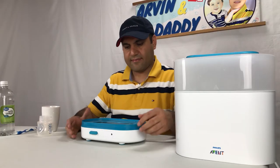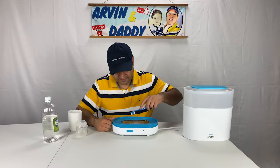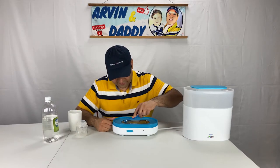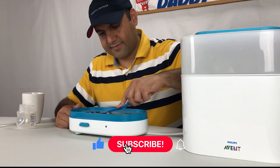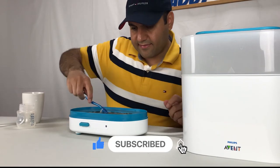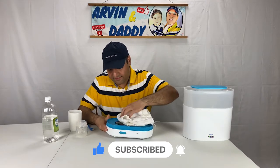Leave the solution until the scale has dissolved. For stubborn marks and stains, you can use a brush to help the cleaning like this. Empty the sterilizer and wipe the base with a damp cloth.